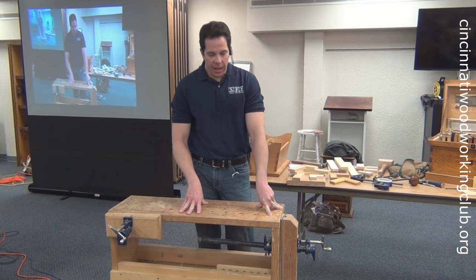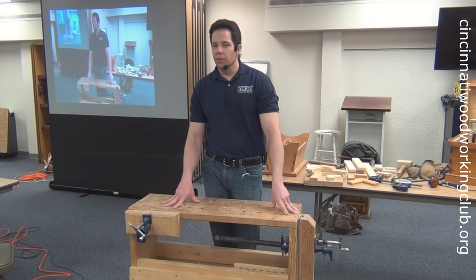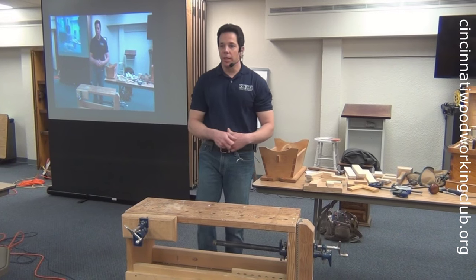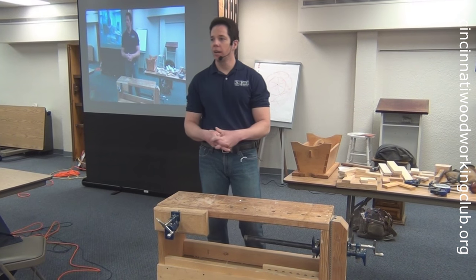It was so functional that back before American Woodworker we did an article on it, and then for the new show we did the same bench there. All those plans are available on the show.